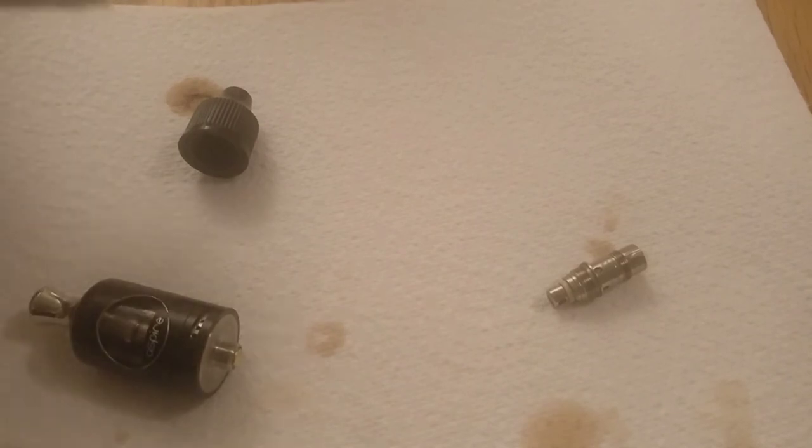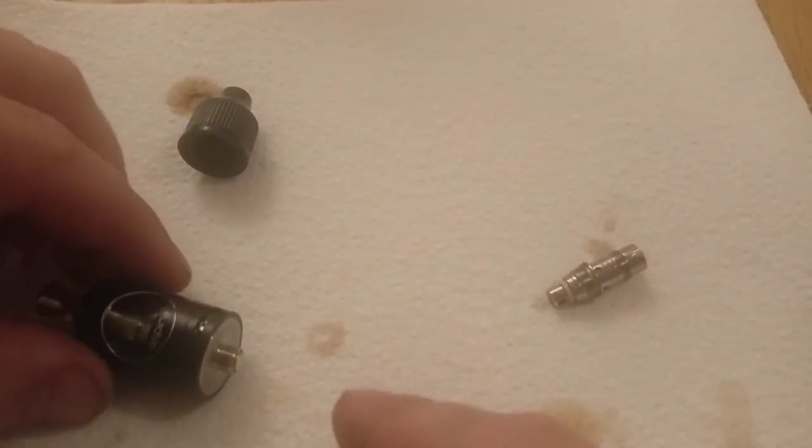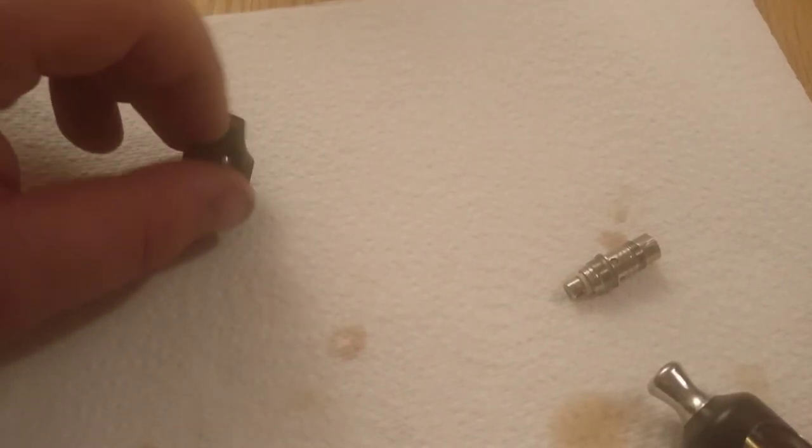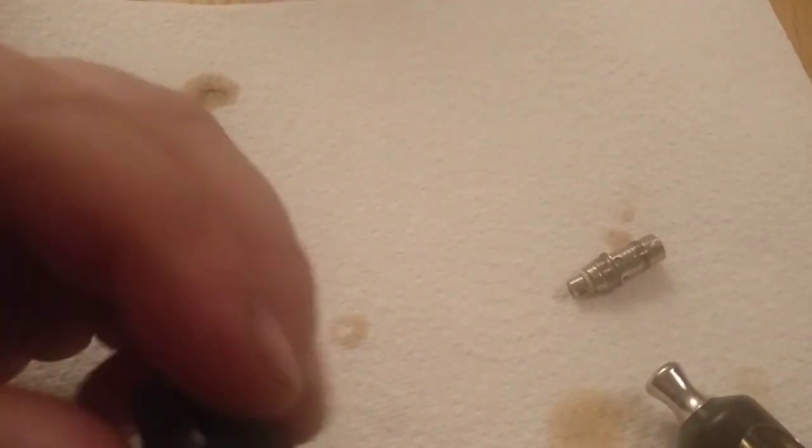Let's just try it — you've just seen me screw this in, so it might have just been me. I screwed the coil in and now it's working right. So it might have just been me. Let's give it round two — give it another two or three days and I'll do another review.